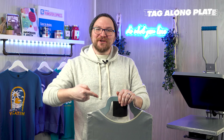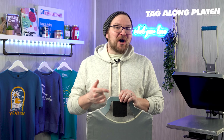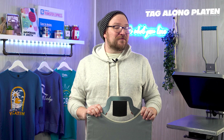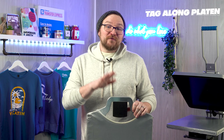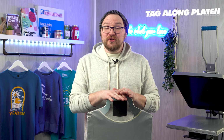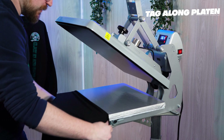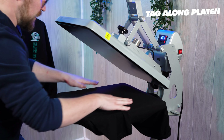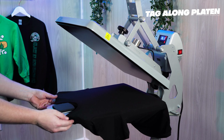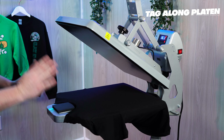First up, my absolute favorite — the Tagalong Platen. A patented design of Livingston Systems and exclusive to Hotronix heat presses, this is a must-have for anybody with a full-size 16x20 heat press. It pays itself off with just the time saved loading t-shirts. With its neck and shoulder shape, loading the t-shirt is super easy and the t-shirt almost centers itself. You can check your shoulder seams for alignment and your armpits for placement, and you know that you're spot on.